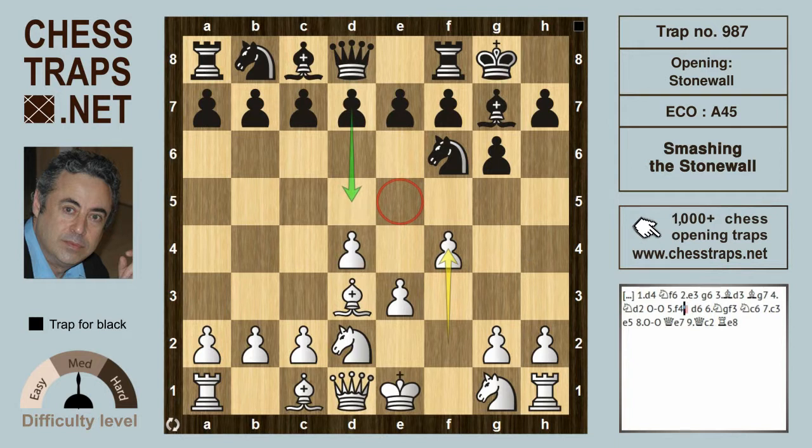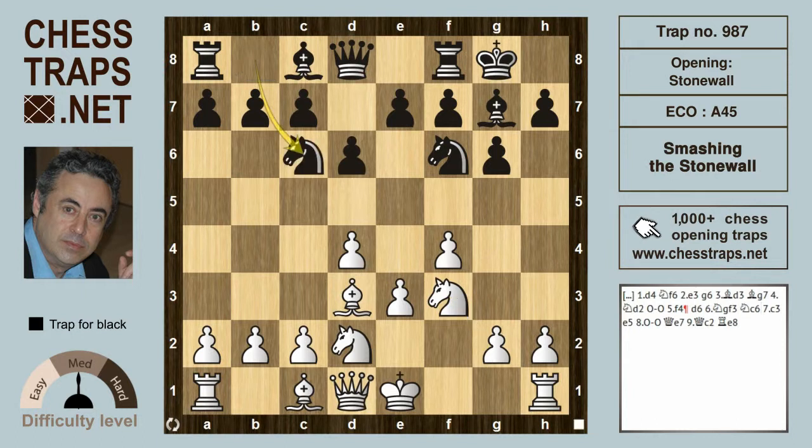So when black has played d5, a good option for black is to avoid playing d5 and go for a King's Indian type setup with d6. Black can seize the initiative: if white continues Ngf3, black can play Nc6, and we see everything is aimed at that e5 square.